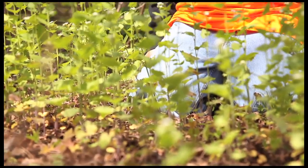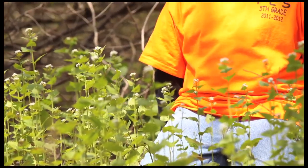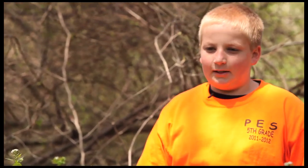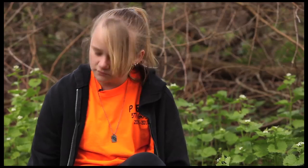We're at the Seneca Rocks Discovery Center pulling garlic mustard. Garlic mustard is a non-native invasive species and it spreads a chemical that makes other plants not grow as well. An invasive species is a plant that goes into its non-native home and just takes over.